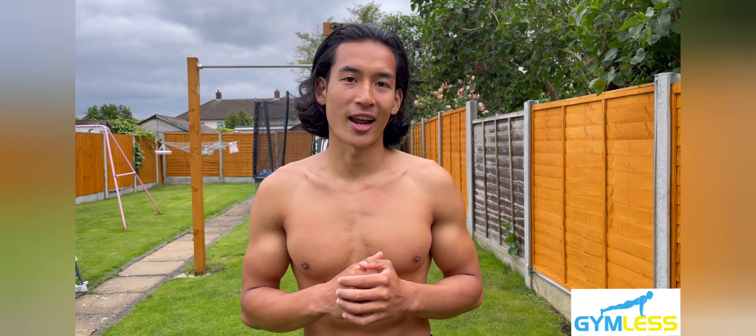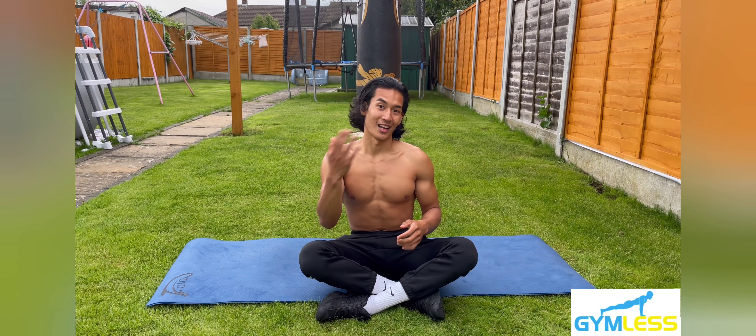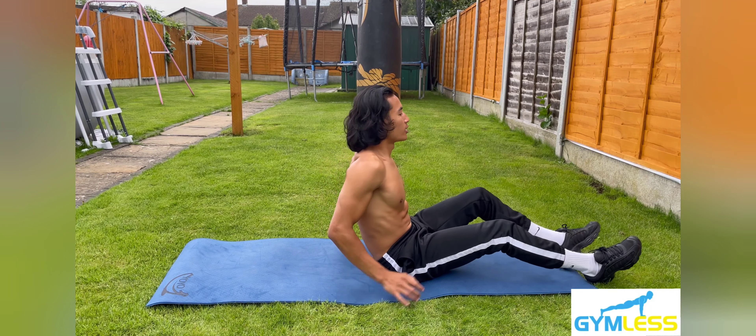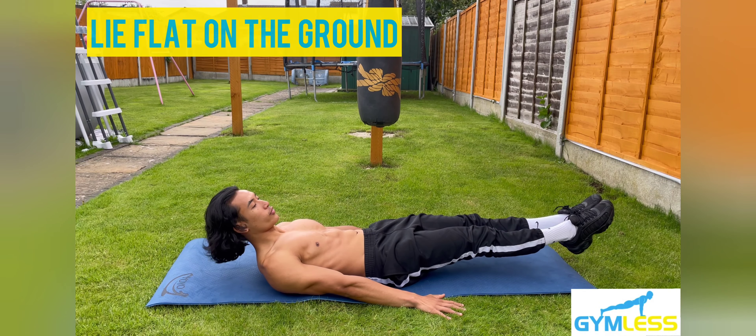Now I'll walk you through how to do the lying leg raises. Step one: lie flat onto the ground with your palms behind your side and your feet together.